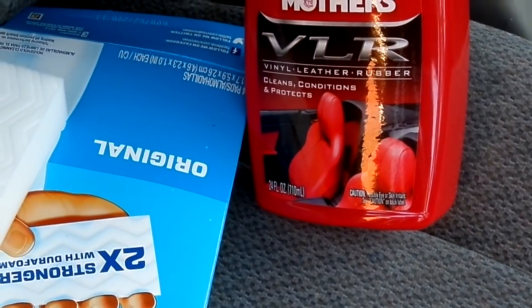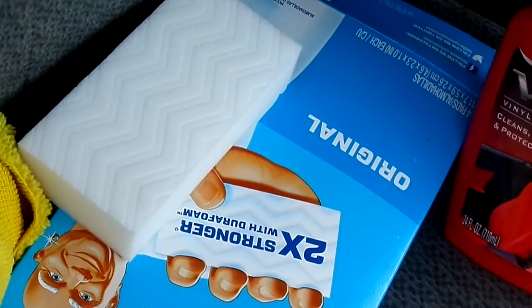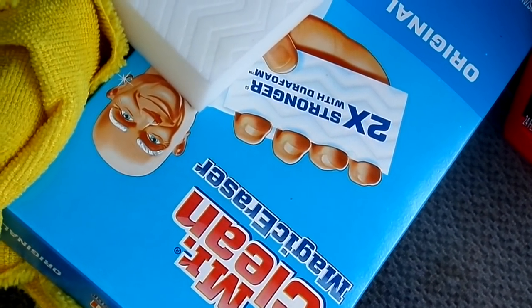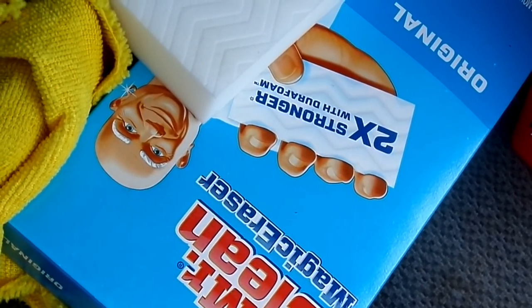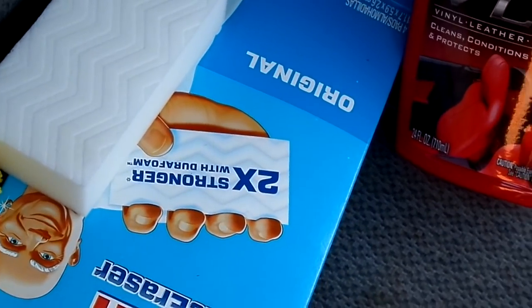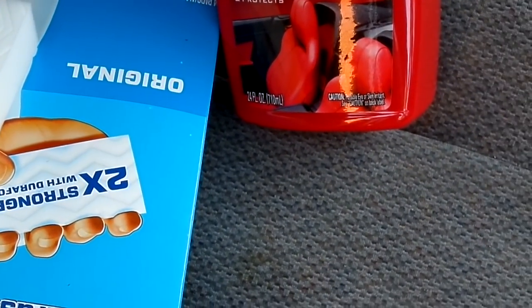So there you go — VLR by Mothers. And we're also going to use the Mr. Clean Magic Eraser. He looks like me, or I look like him — except maybe I'm a few pounds heavier. Alright, hang on, let me get set up where we can watch this job get done.